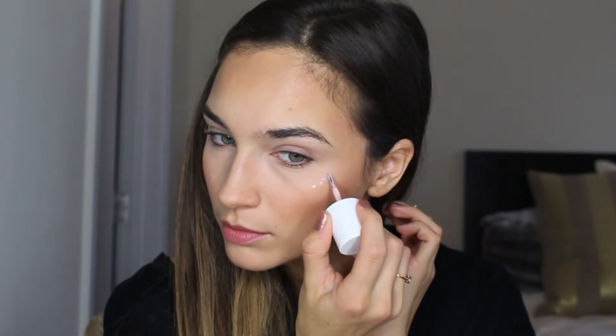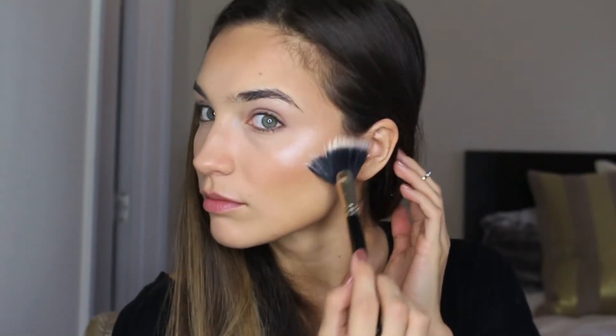Then for highlighter we're going to be using Benefit High Beam, placing this on the tops of my cheekbones and then down the bridge of my nose, blending it out using my fingertips. Over top of that High Beam, I'm placing the It Cosmetics Airbrush Aluminizer powder, blending it out with a fan brush. This stuff is freaking amazing — it's not too strong of a highlight, but it's just gorgeous and it really complements your skin and makes your face look so pretty. I highly recommend this stuff.